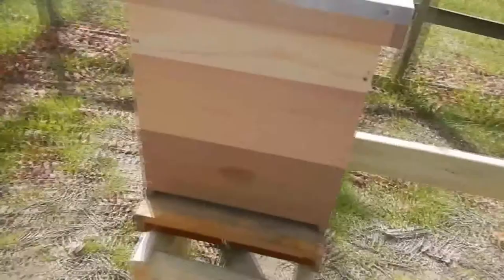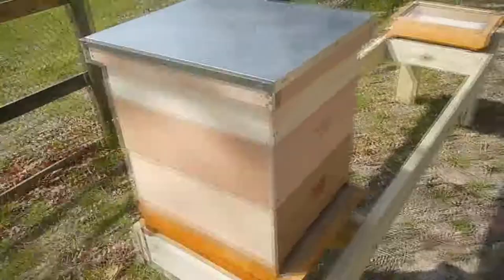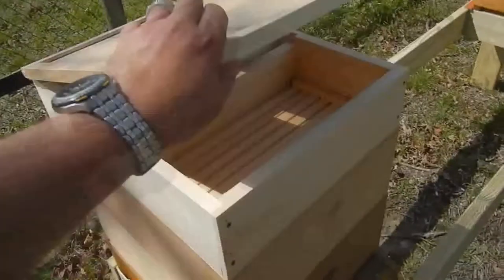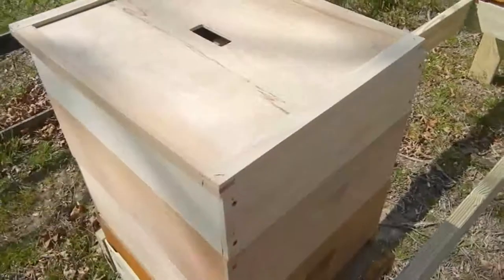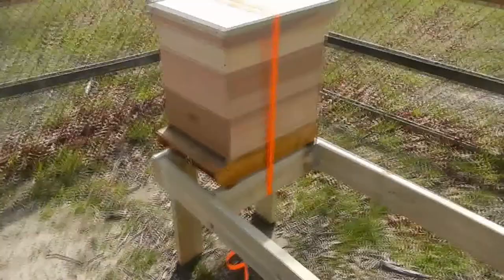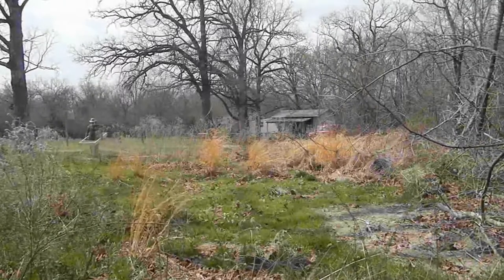Here's what the hive will look like when it's fully assembled. You've got the bottom board on the bottom, then several hive bodies, the top cover with the inner cover used for ventilation, and just below that a feeder box that will be filled with sugar water. When I put the hive all together, I'll strap it down with a ratchet strap so that it can't be knocked over accidentally by an animal or by the wind.